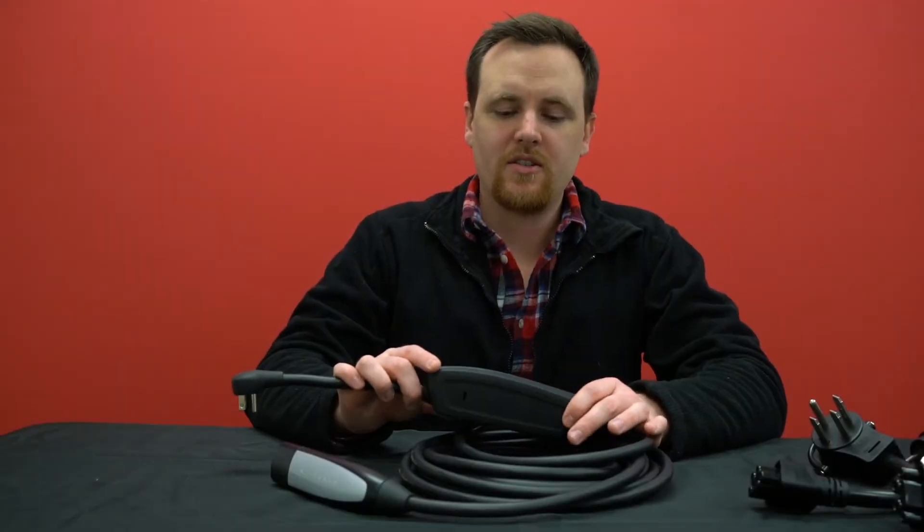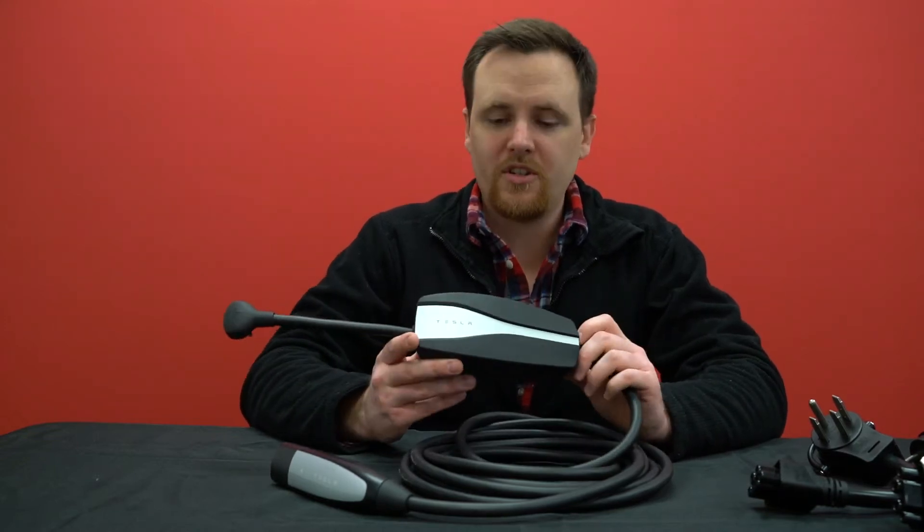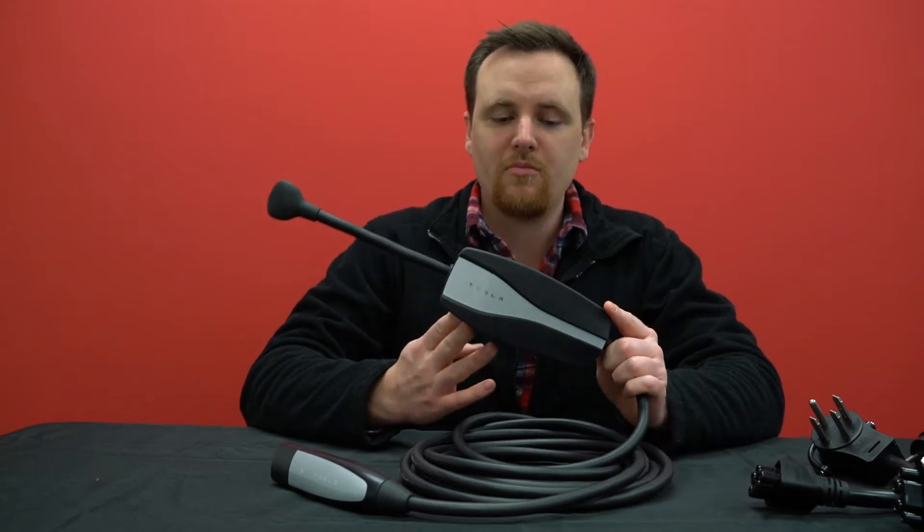Hi, I'm Chris and welcome back to AC Connectors. Today we're going to go over one of our most frequently asked questions, and it has to do with the Gen 2 Tesla mobile connector.